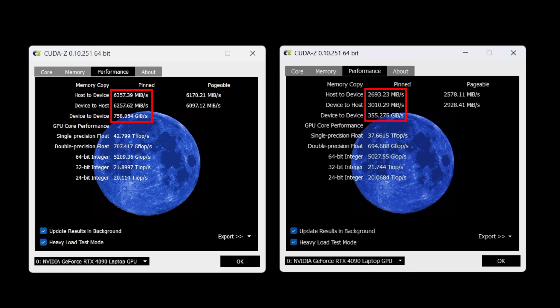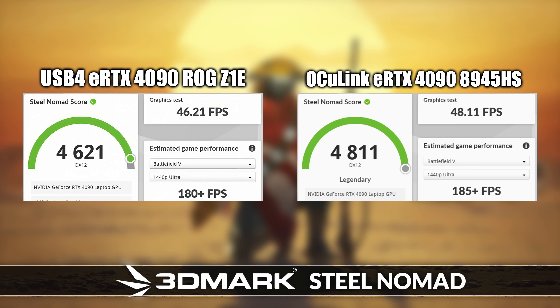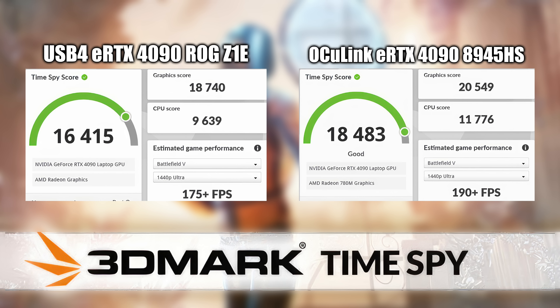The connection speed difference doesn't transfer much to synthetic benchmarks. In 3DMark Steel Nomad, the eGPU over USB 4 on the ROG Ally X scored 4,615 with an average of 46.21 FPS, while the 8945HS over Oculink came in at 4,811 — only 2 FPS gain. These are synthetic and not indicative of real-world performance. In 3DMark Time Spy, USB 4 scored 16,415 with a graphic score of 18,740, while Oculink scored 18,483. We do have a more powerful CPU in the Oculink setup, but even synthetically, Oculink's graphic score beat out USB 4.